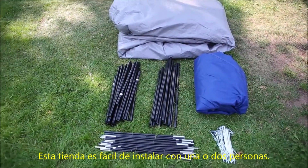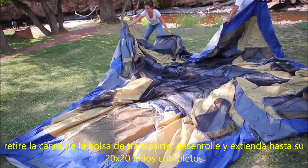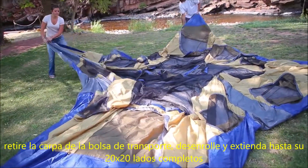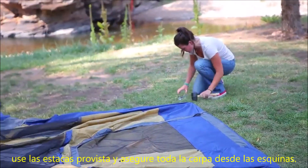Base camp is an easy setup with one or two people. Remove the tent from the zippered carry bag and unroll and extend to its full 20 by 20 size. Use the yellow stakes provided and secure all eight corners.